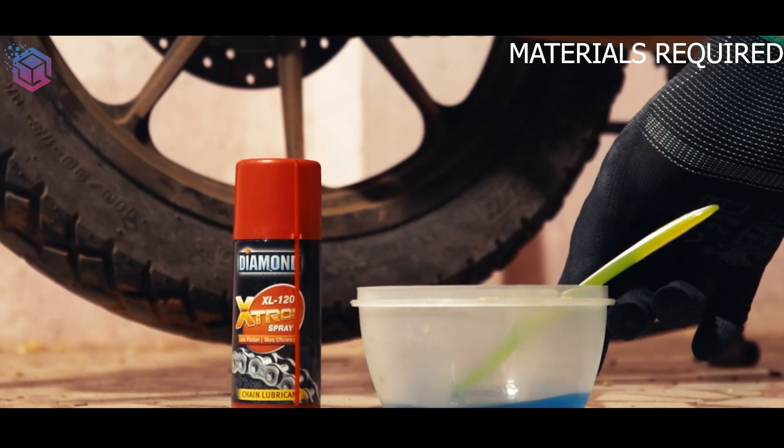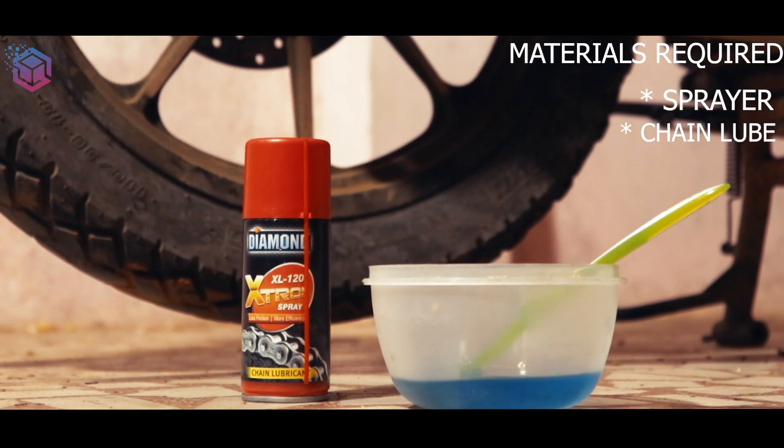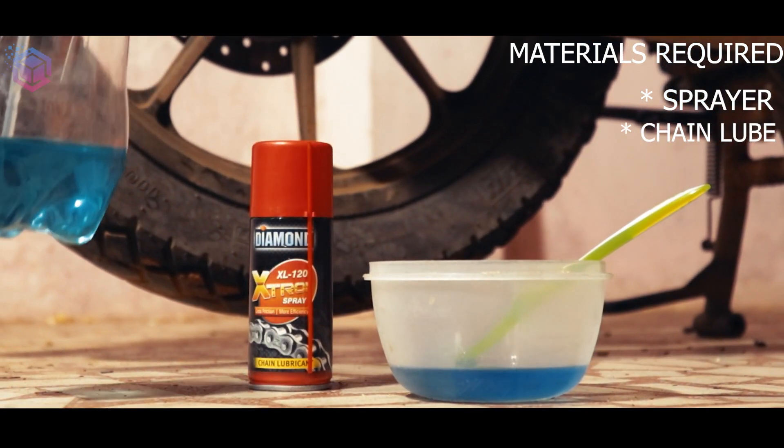These are the simple materials you need: a spray bottle, chain lubricant, and kerosene with a brush.